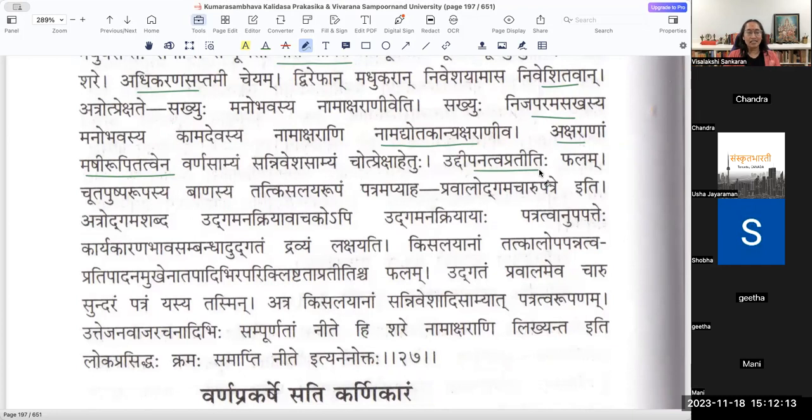There is a kindling of that feeling in the atmosphere. Cūtapuṣpa rūpasya bāṇasya tat kisalayya rūpaṃ patram - Kisalayam atra patrāṇi. Kisalayam is more like the tender young leaves that come out. Pravāla Udgama Cāru Patre - this is an adjective to Navacūta Puṣpa Bāṇam. Udgama śabdaḥ - Udgama is a kriyāvācaka, meaning the action, not the object.